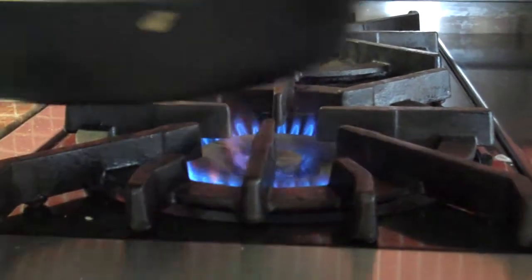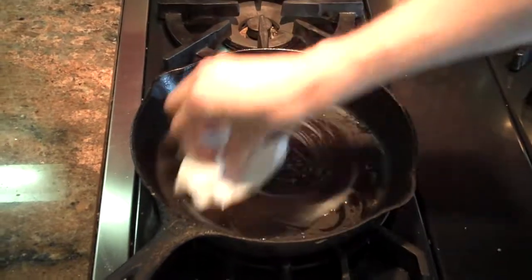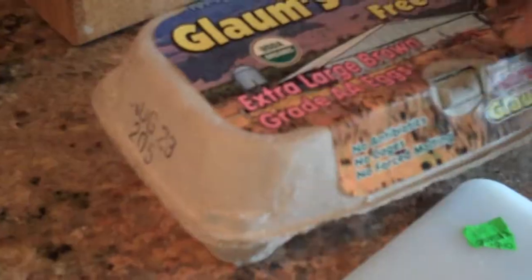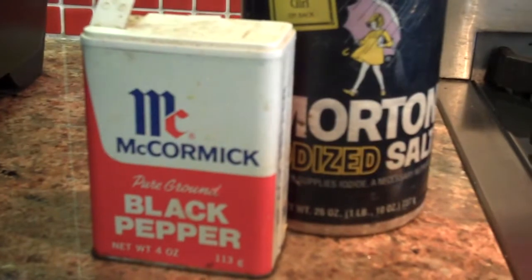After that, with the pan a little bit heated, I use butter before putting the bread on. Put the bread on the pan, and now this is the exciting part — you break an egg into the hole that you've made in the slice of toast. This is also a perfect opportunity while you're waiting for the egg to cook to add a little bit of salt or pepper.